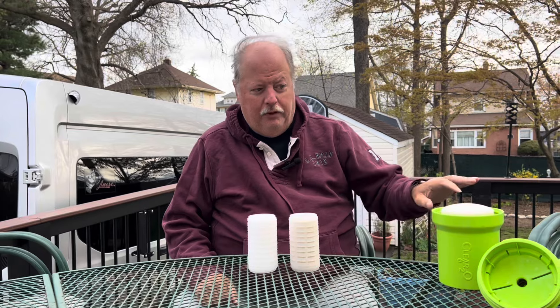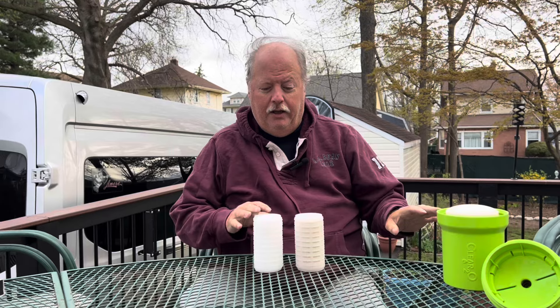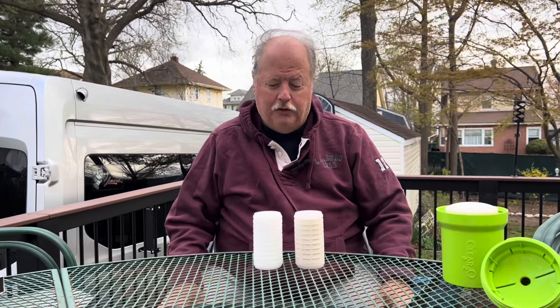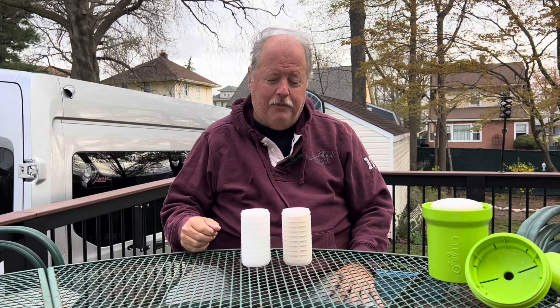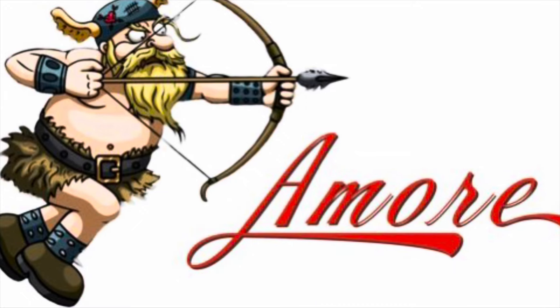We've cleaned all the tanks, cleaned the lines, flushed it all out, and changed our filters. We are ready for a new season of camping with clean and safe drinking water. If you enjoyed this video, give it a thumbs up and think about subscribing to our channel by clicking on the Amore Van icon. We hope you found this helpful, and we'll see you next time here at Amore Van.